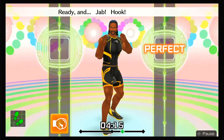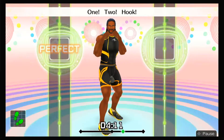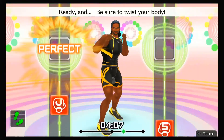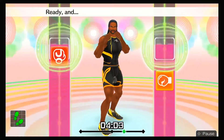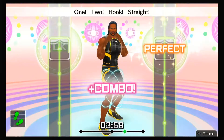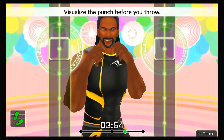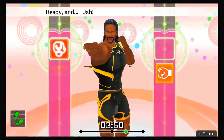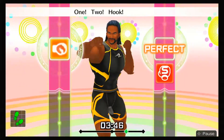Ready and jab, hook, twist, hook, one, two, hook! Ready and be sure to twist your body! Ha, ha, hook, last, straights! Ready and jab, right hook, twist, left hook, one, two, hook, straight! That's it! Visualize the punch before you throw! Here we go! Ready and jab, right hook, twist, left hook, one, two, hook, straight!